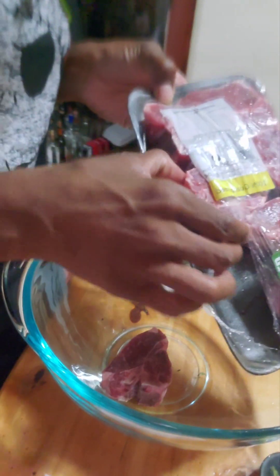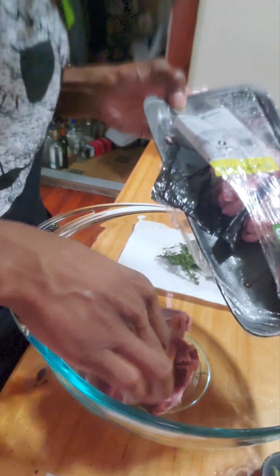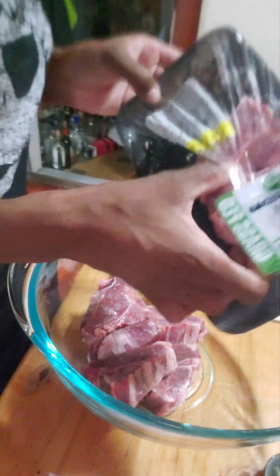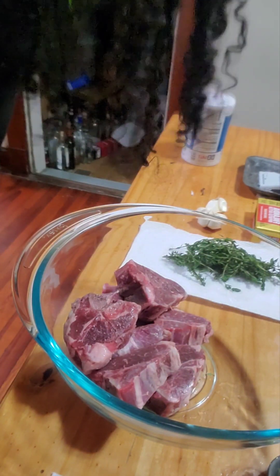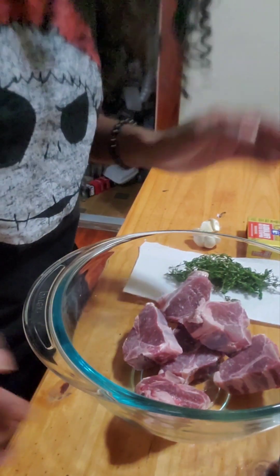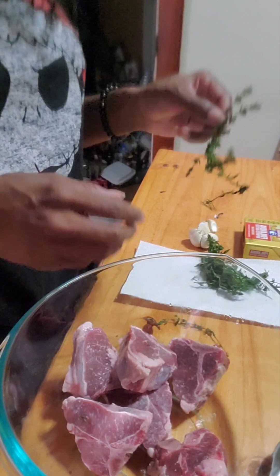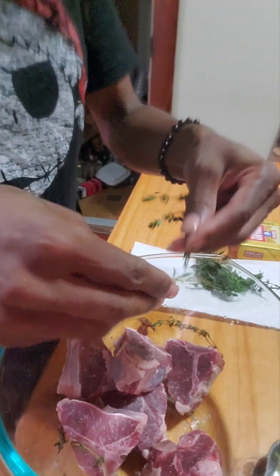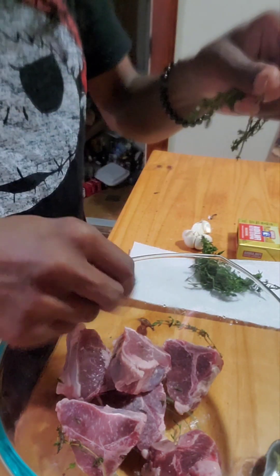The Australian lamb doesn't smell gamey like the ones from America — I don't know why. Okay, now that we got our meat all nice and washed, make sure you also wash your thyme. This is what I have: thyme. Get that thyme on there, it's gonna be good.